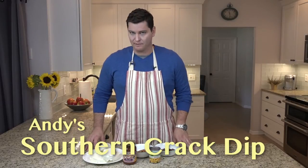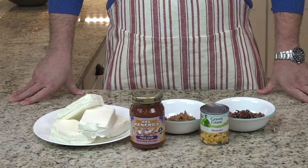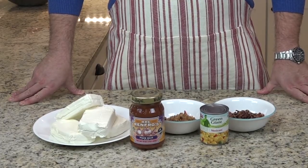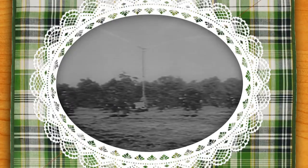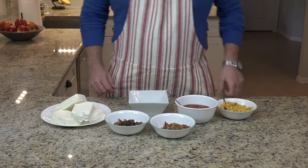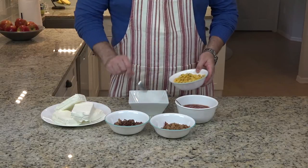Now we're going to add a southern twist. If you ask folks in Georgia or Alabama what they consider barbecue, they're going to say pulled pork. So we got some pulled pork, chopped it up a little bit so it'll mix into the dip a little finer. We also added some bacon because everything's better with bacon. And instead of Rotel, we're going to go with peach salsa. You can imagine you're in Georgia, or maybe in Chilton County, Alabama, where they grow the finest peaches on earth. This one is going to be a little more mellow, but you're definitely going to feel like you're in the south.